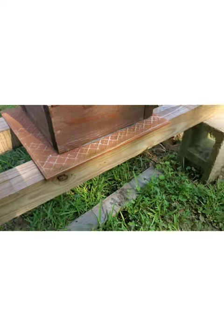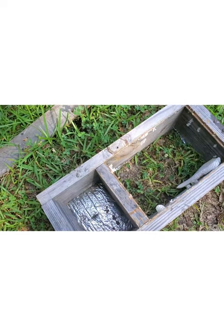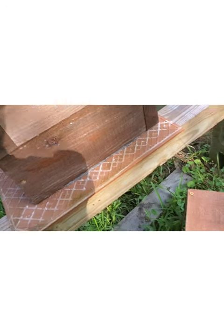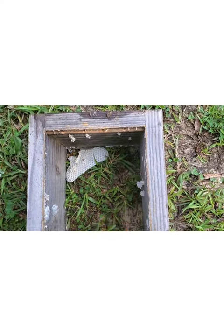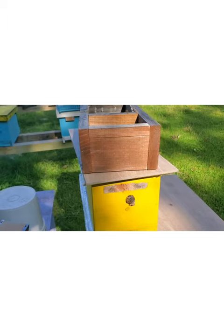Let me show you this thing. This is cut or put together the same dimensions as this box here as a five-frame nuke, except that the depth of it is only as deep as what these comfort hives are. So what I had is, I had skewers across here, and then I had this box on top of this yellow box with the lid on top of it, of course.